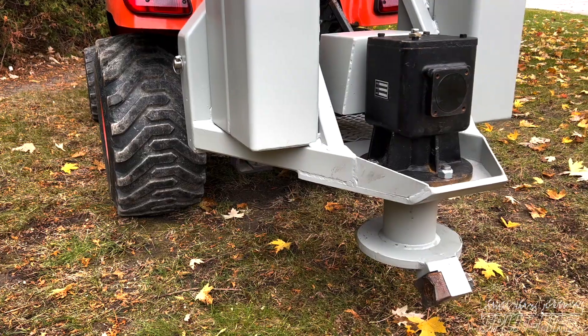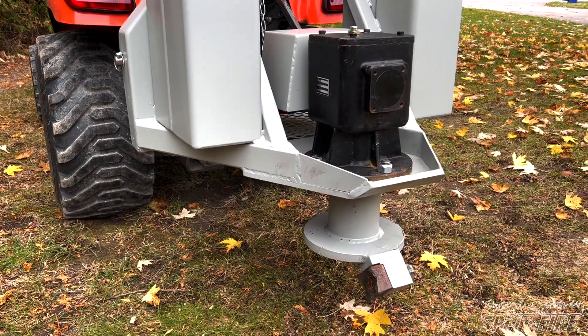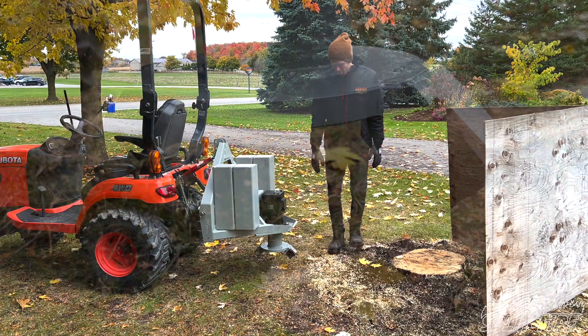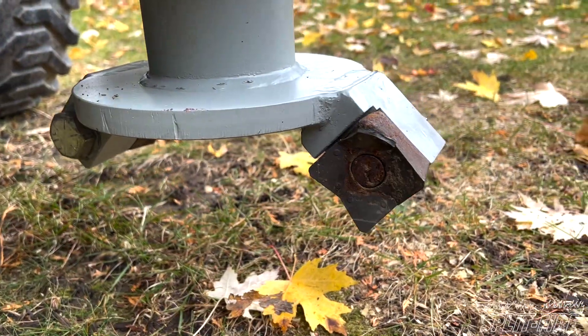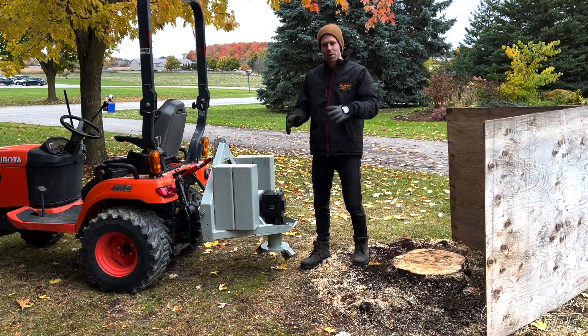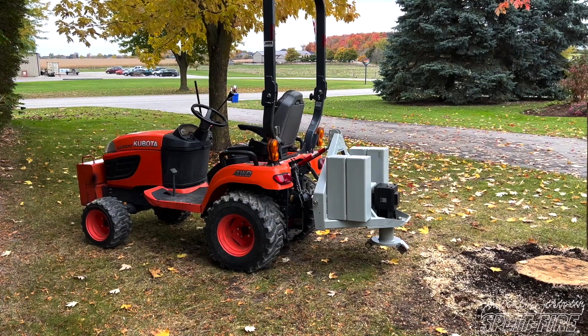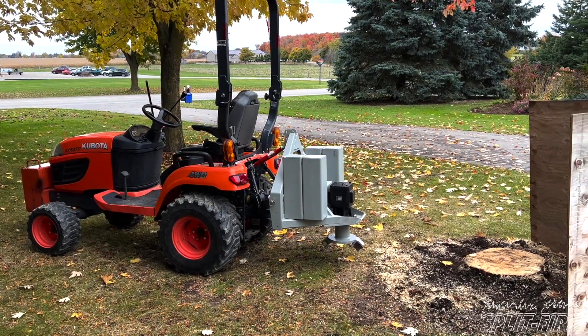We've been kind of toying with a stump grinder for a while, building different kinds and fooling around with it, and we've had this one now for a couple months. I've done a bunch of stumps with it, just for the neighbors and stuff like that. I'm not totally happy with it, but I figured we'll just show you guys and maybe get some feedback, see what your thoughts are on it.